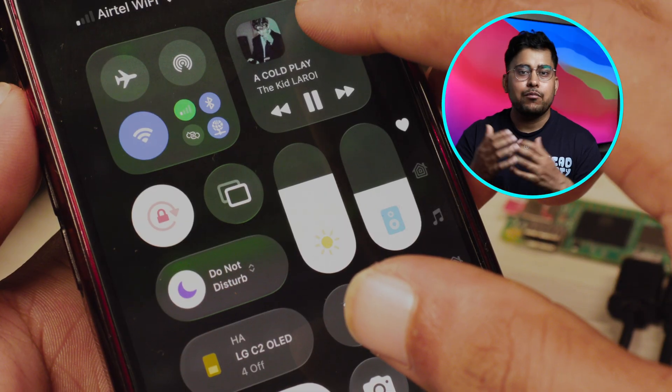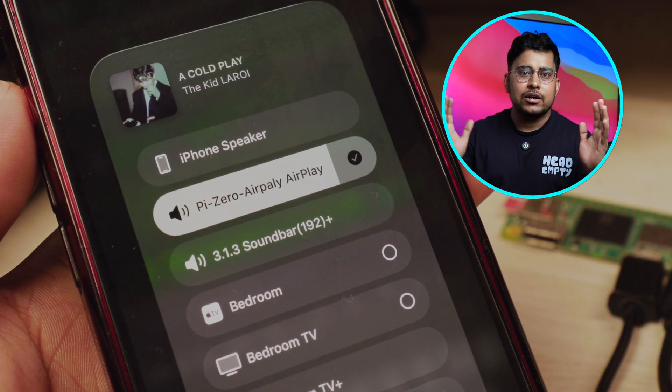Even if your music system does not have Bluetooth, or it's a very old device, you can make it smart and stream music from anywhere in your home as long as you are connected to your local Wi-Fi network. Anyone in your home with an iPhone or iPad can stream music to this device from anywhere. You can build multiple such devices using this cheap $25 project. This script took a lot of time and effort to make — the purpose is to prevent your classic music system from going into the trash.